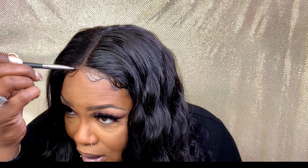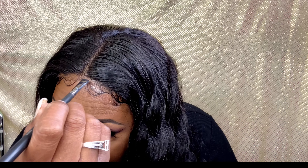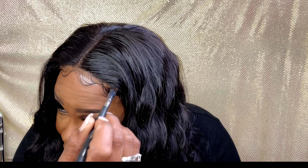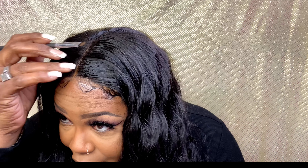I'm gonna go ahead and use some Maybelline Fit Me and put some in my part. Usually I don't do a whole lot of this, but I want y'all to see how it looks if you put this in. Now you can go ahead and bleach your knots if you want to, but we're not gonna do that today. I didn't do any plucking to the parting at all.